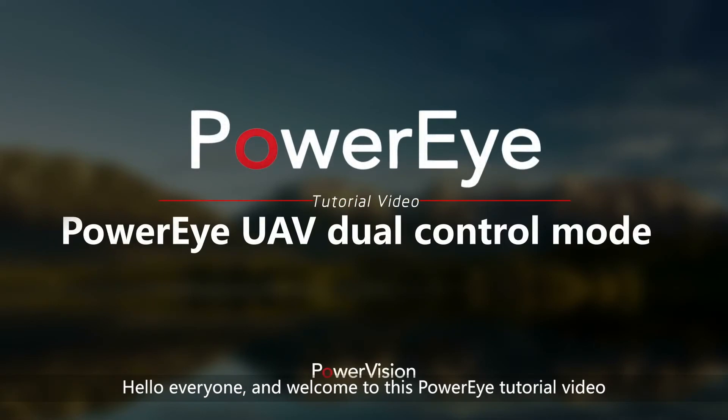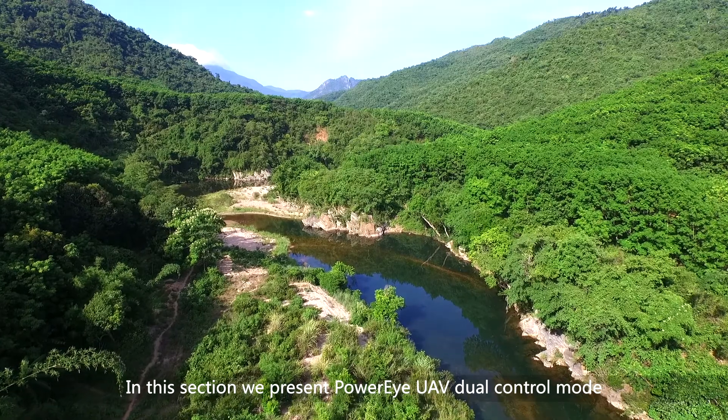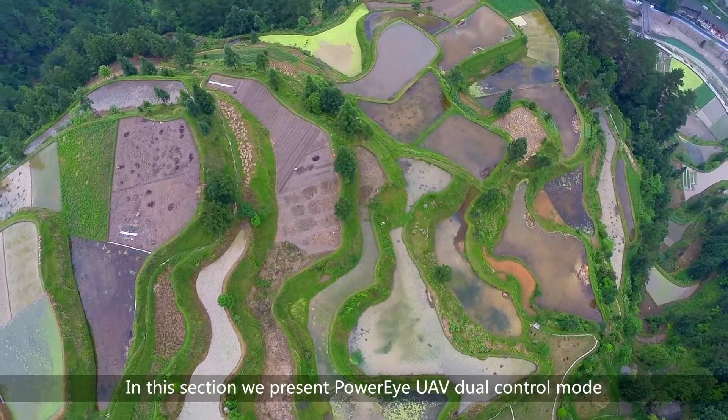Hello everyone and welcome to this PowerEye tutorial video. In this section, we present PowerEye UAV Dual Control Mode.